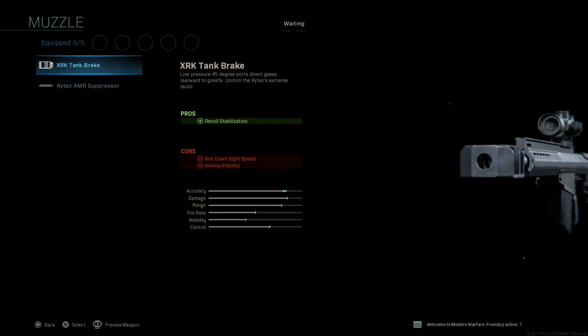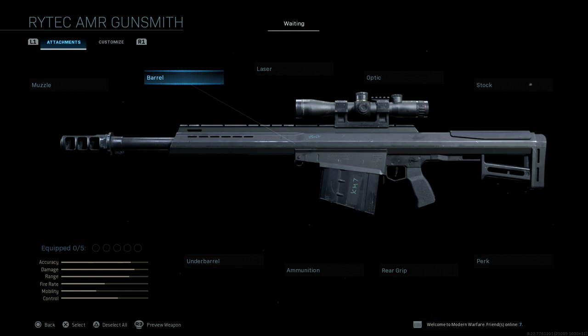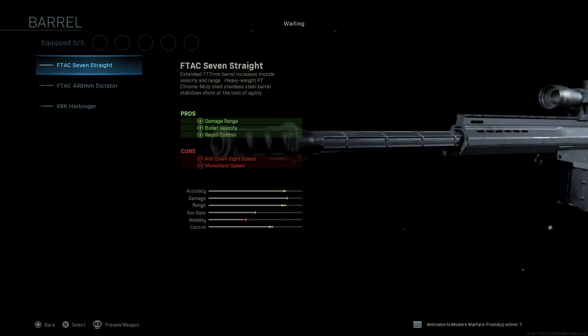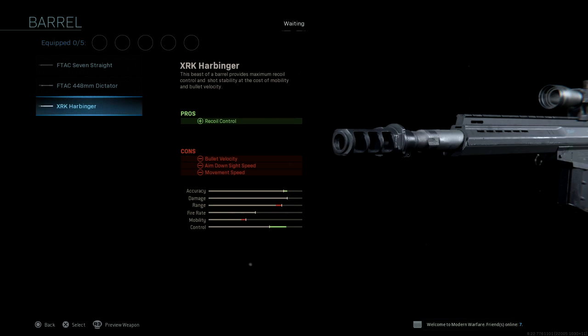First of all, muzzle — we have the XRK Tank Brake and the Rytec AMR Suppressor. So only two, that's not that many for muzzle. For barrel, we have three options: the F-TAC 7 Straight, the F-TAC 448mm Dictator, and the XRK Harbinger.